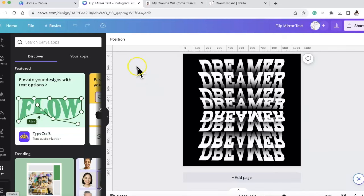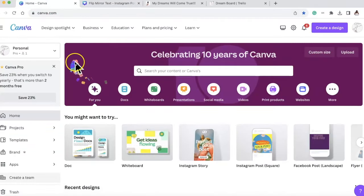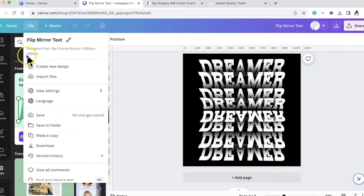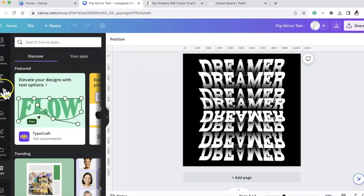First things first, you are going to be in Canva. I am in Canva Pro, so under Canva Pro we're going to go to a document size. I just did a 1080 by 1080 Instagram post, but you can make it however large or small you want. Just for demonstration purposes I used something simple - 1080 pixels by 1080 pixels.